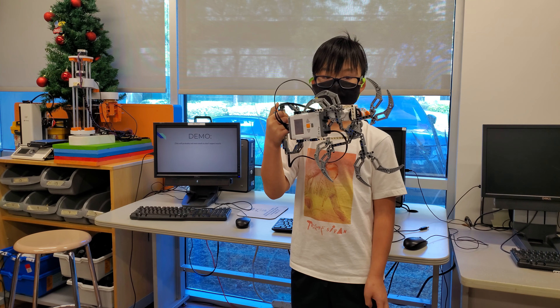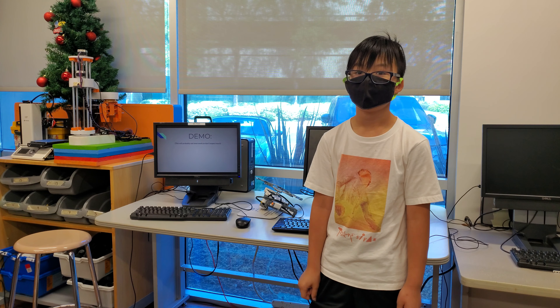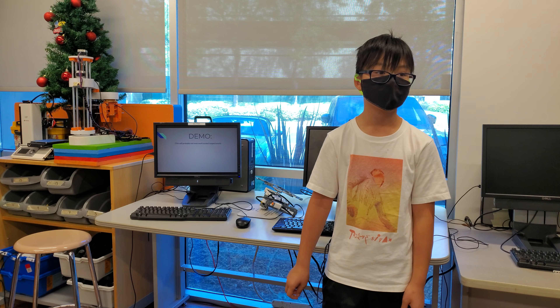Does anyone have any questions for him? Why did you choose this project? I chose this because me and Mateo agreed that we could help each other with the project — we can both do it at the same time.